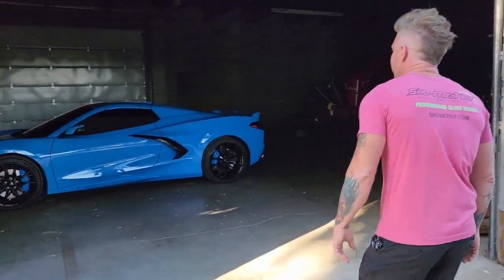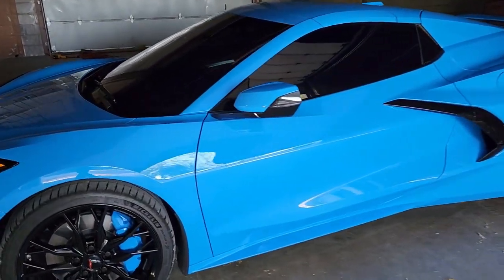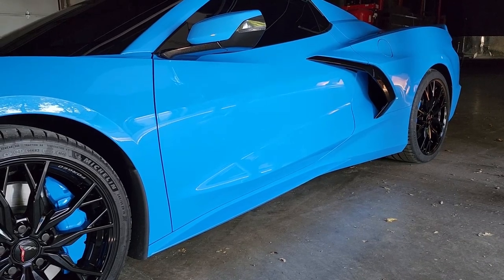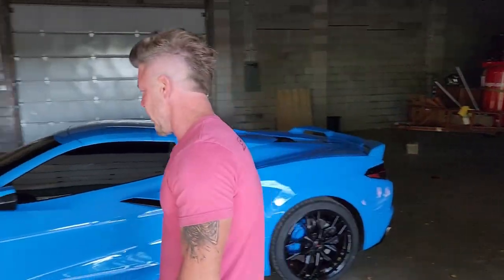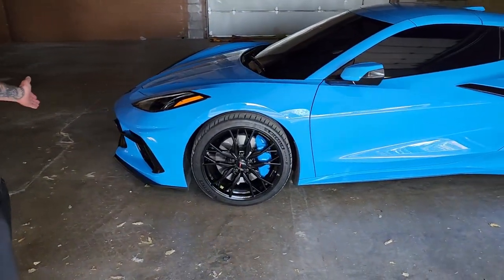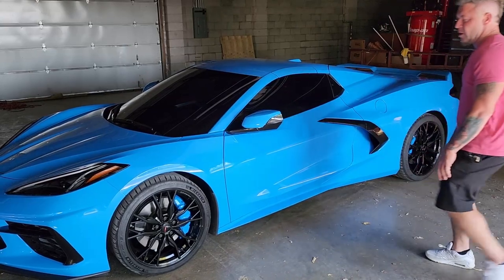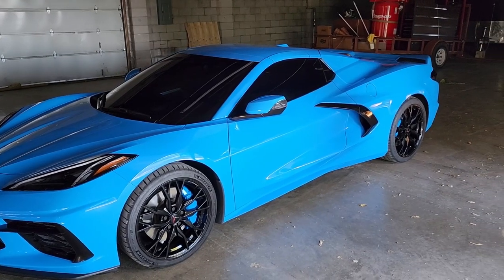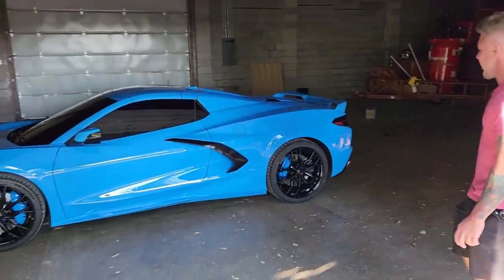First thing I'm going to show you is the C8. We talked to you before about the calipers matching with the powder coating. That was a super challenging process. GM really has a lot of technology in their brakes, so it was actually a lot of work for me and my techs to get that on there correctly. But they look amazing. We did a Ceramic Pro 5-year and some window tint. That's why it looks so cool, black and blue. I really love it. The calipers were a nice touch. I feel like the customer had a good idea, and I'm glad we could execute it for them. I feel like they're perfectly matched on there.